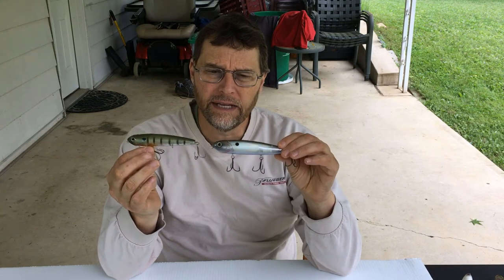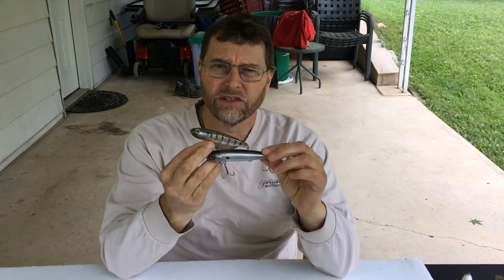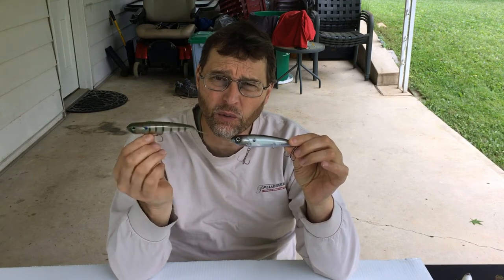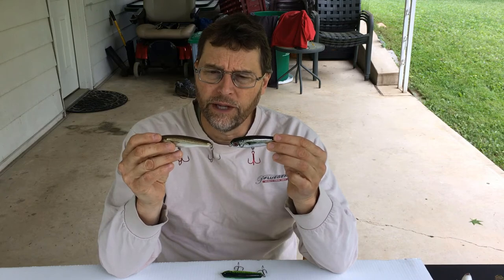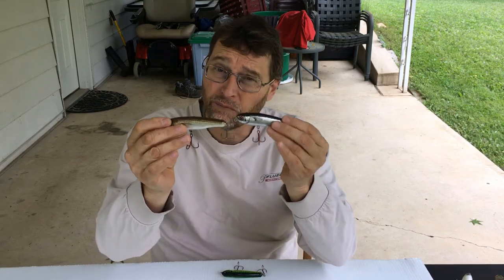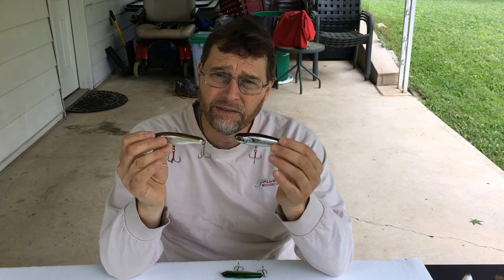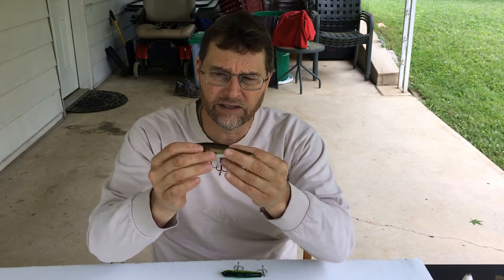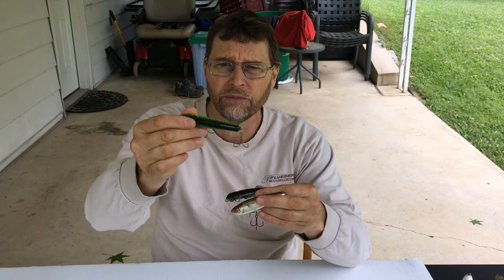This is another really good walk-the-dog bait made by Reaction Innovations called a Vixen — they come in a couple of different sizes. It walks the dog quite well, and I find the faster you fish it, the more effective it tends to be — you can fish it very fast across the surface. These next baits are made by Bagley — they're called Finger Mullets, made of wood with no rattles. They're a little smaller so they do well on smallmouth and on pressured waters for largemouth. The different sound profile with no rattles makes it a good alternative to have in your box.